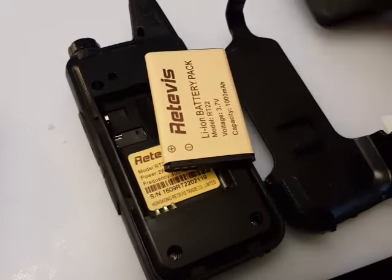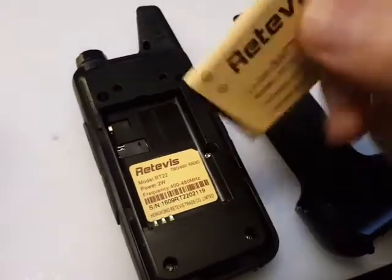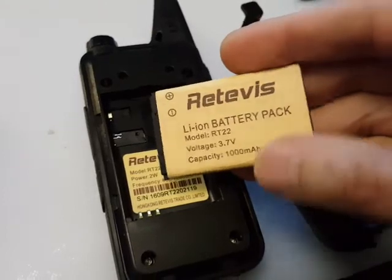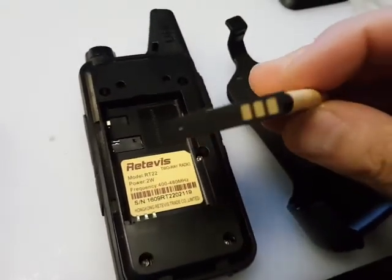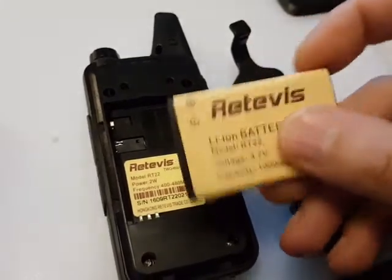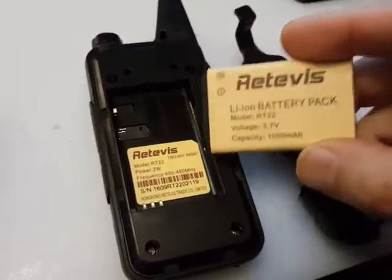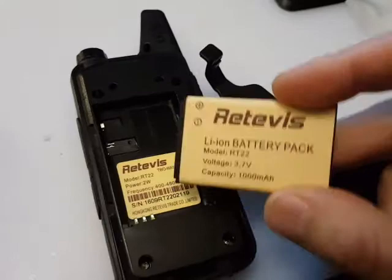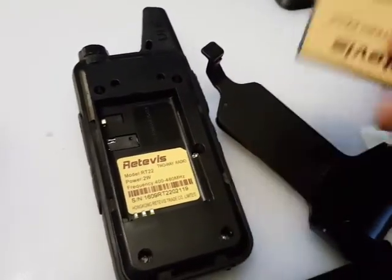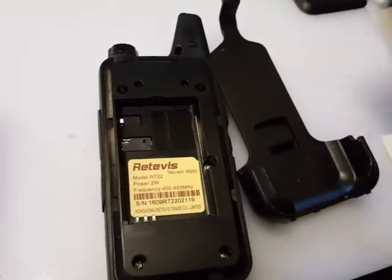I've just popped the back off — it unclips very easily with just a fingernail. You've got a battery here; it says it's 3.7 volts, 1000 milliamp-hours. Chinese manufacturers normally have a habit of overrating their battery capacity by quite some amount, but this one is probably about right, judging by the weight and the size.